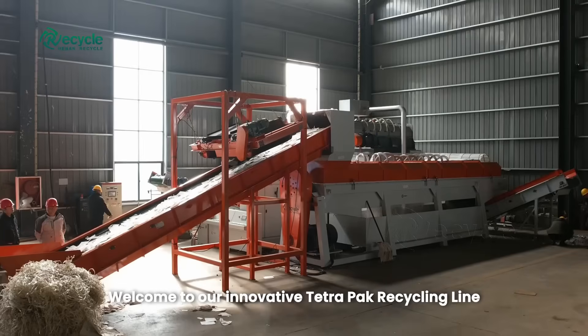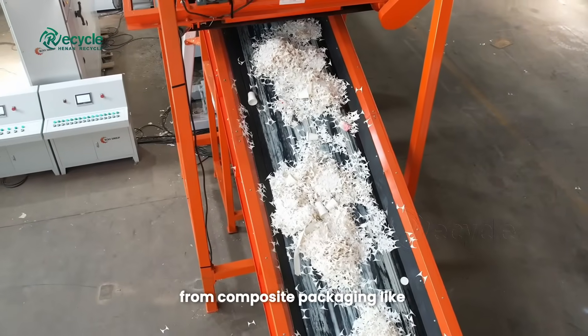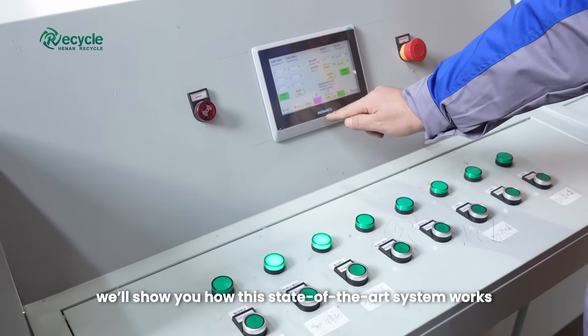Welcome to our innovative Tetra Pak recycling line, designed to efficiently separate and recover valuable materials from composite packaging like Tetra Pak cartons, paper cups, and other paper-plastic composite products. Today we'll show you how this state-of-the-art system works.